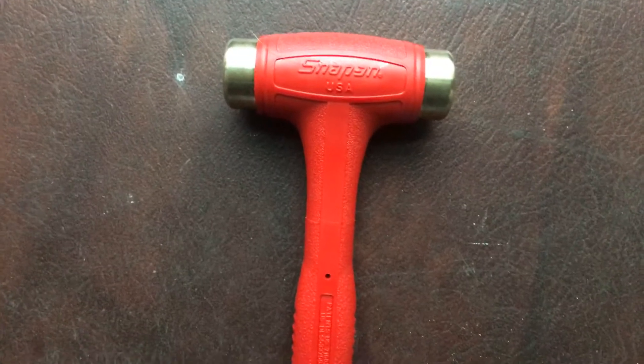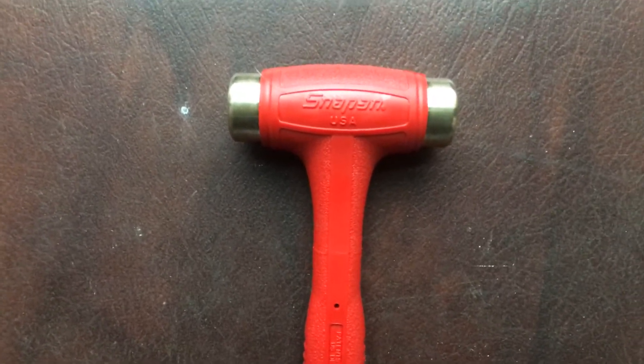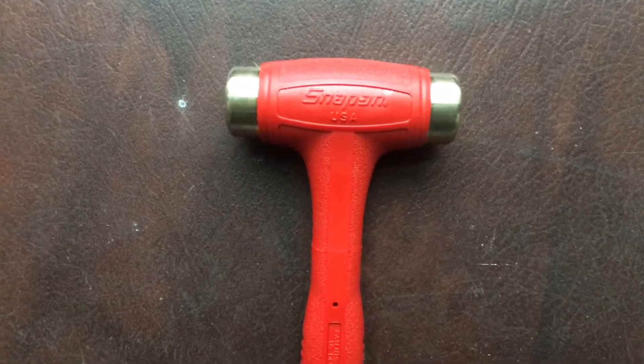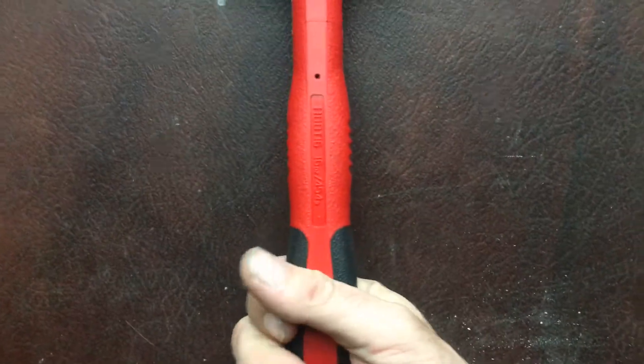I'm sure I don't have to go into detail why you might want a brass hammer — it's pretty obvious. When you're beating on something that you cannot tear up, guess what: you don't tear it up, you tear up the hammer instead. That's kind of the whole point. I actually like the handle on the 16 ounce ones.